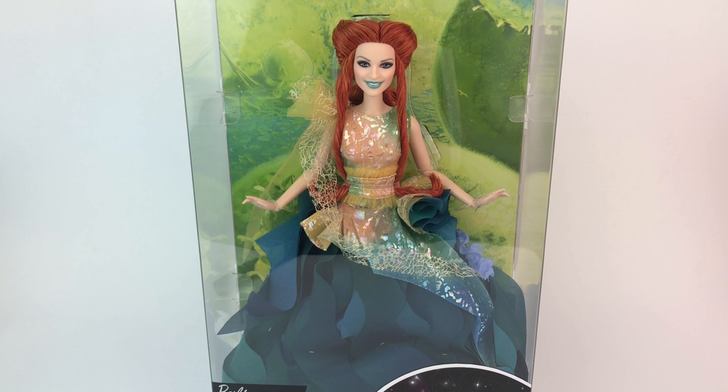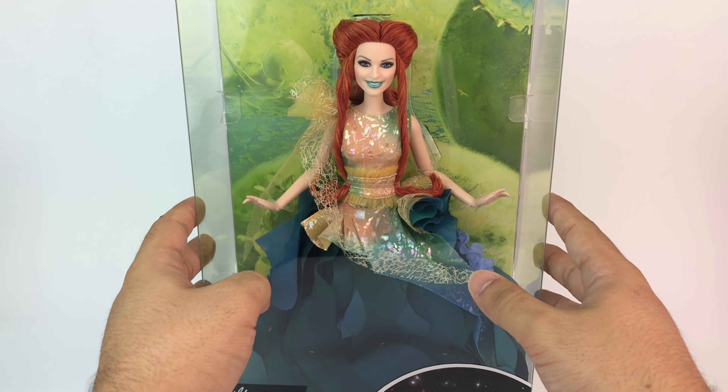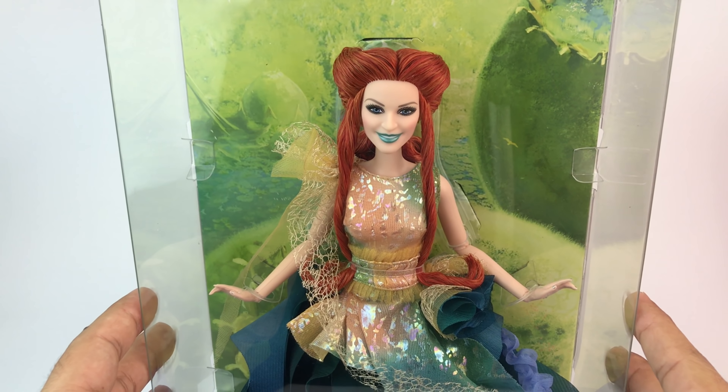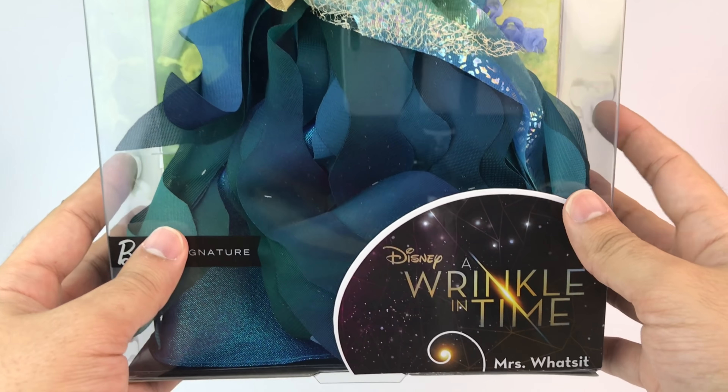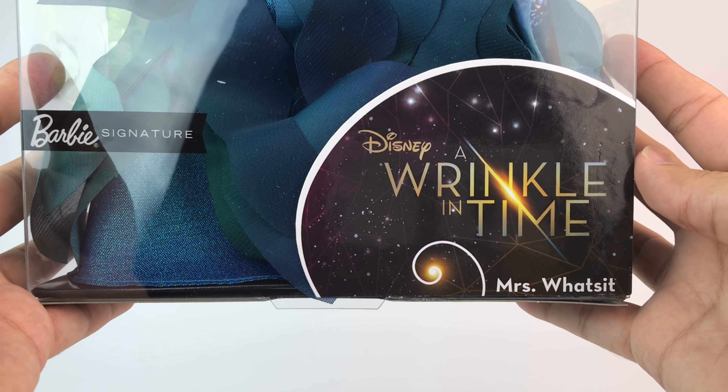Now this is Mrs. Watsit. She is of course modeled after Reese Witherspoon, which is the actress that plays her. And she's just incredible. Let's take a closer look at the box. It's very beautiful. It has the colors of her land, or like her part of the universe — that's what I've heard from the trailers. But this is definitely one of her better looks, and she has a bunch of looks, but this one is amazing.